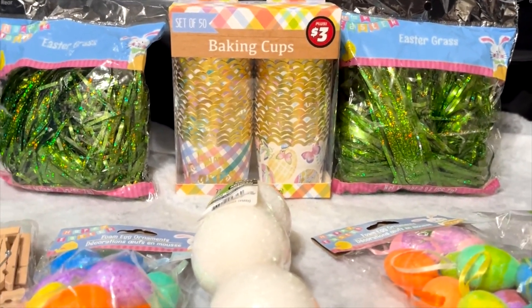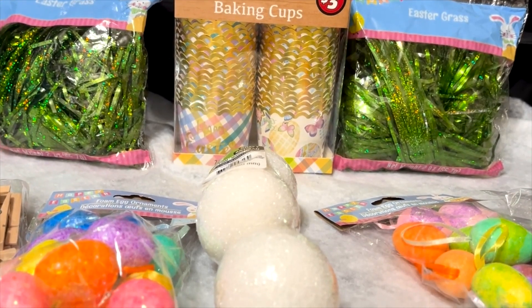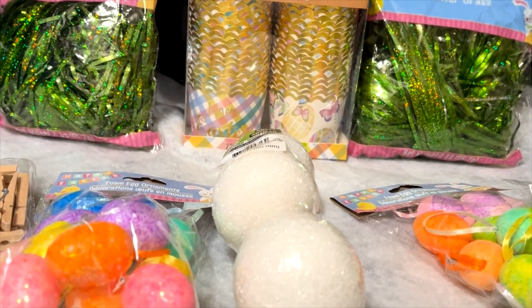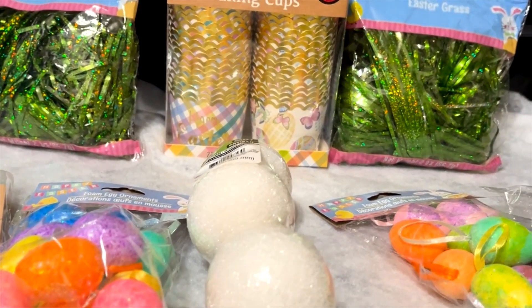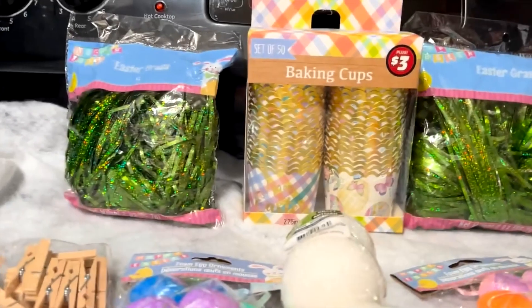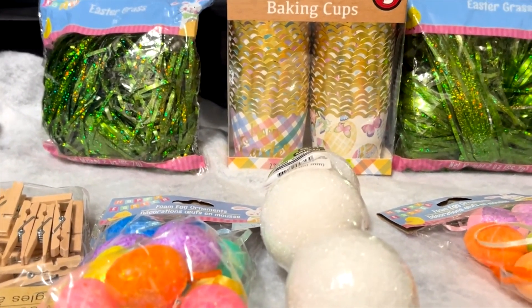Today I am sharing with you a Dollar Tree haul — just a few things for crafting. I did get some food stuff, which I'm going to share on my grocery channel. So if you want to know what I got from Dollar Tree food-wise, go to the grocery channel.